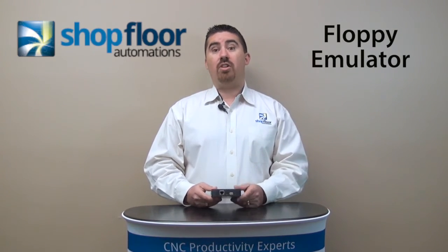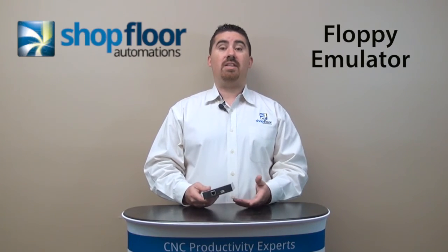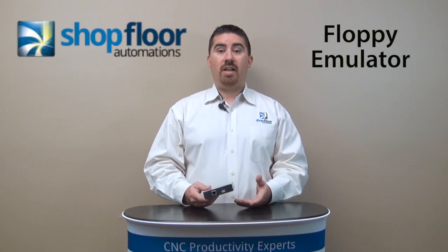You can visit us on the web at www.shopfloorautomations.com, or feel free to call us. We're here to help you and support you at 877-611-5825 for more information. Thank you very much.